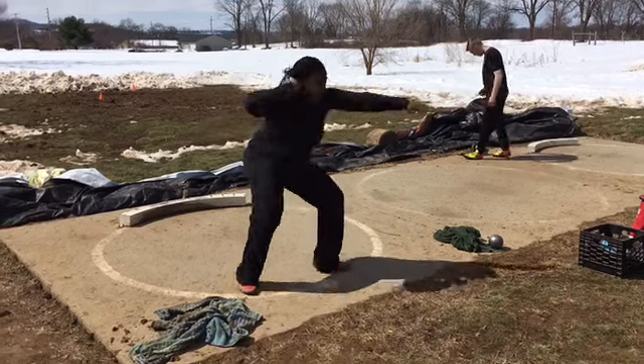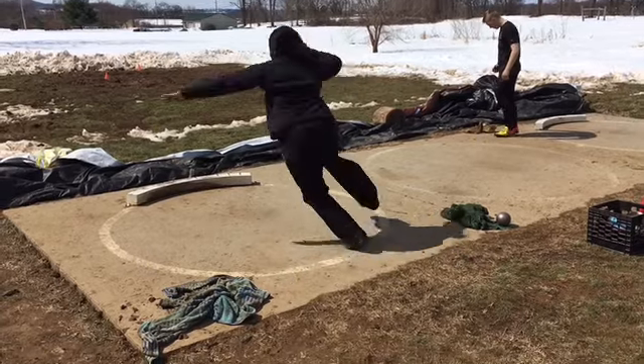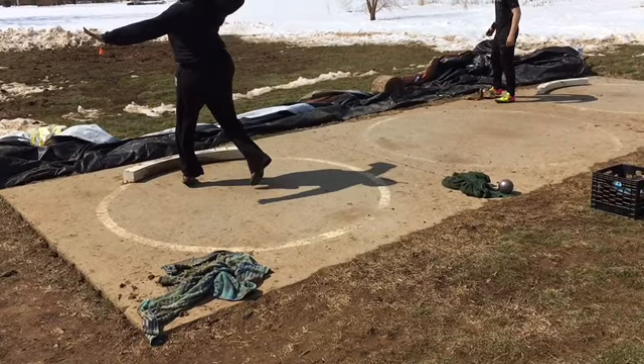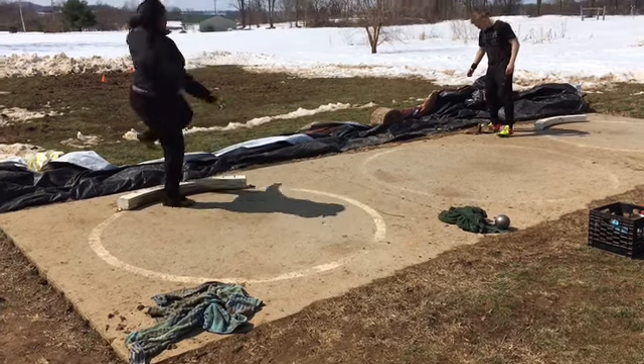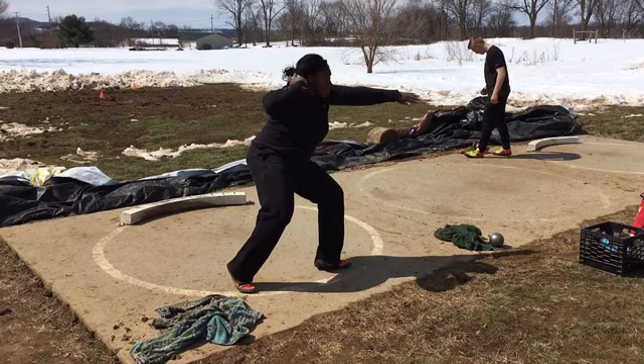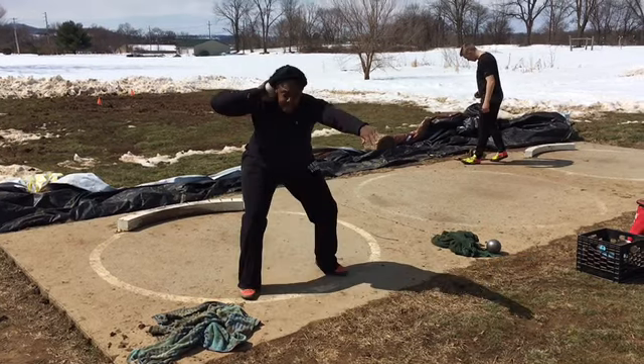Alright, Rachel. I'm not sure if this was your best or not — I think it might have been. Good pick up there.